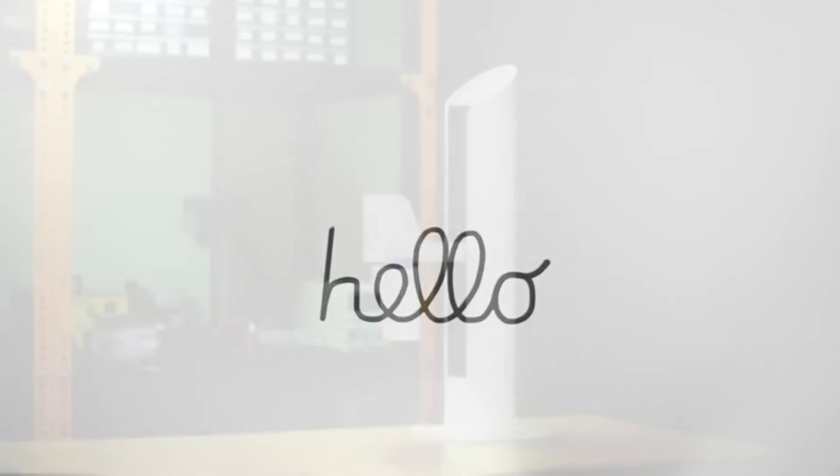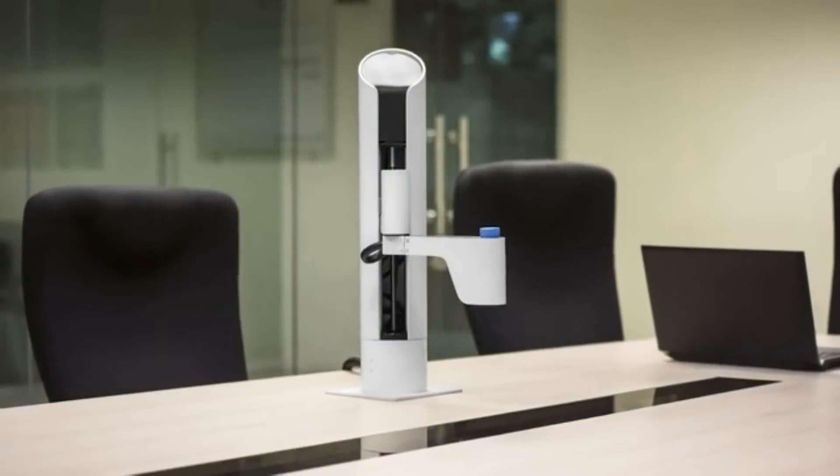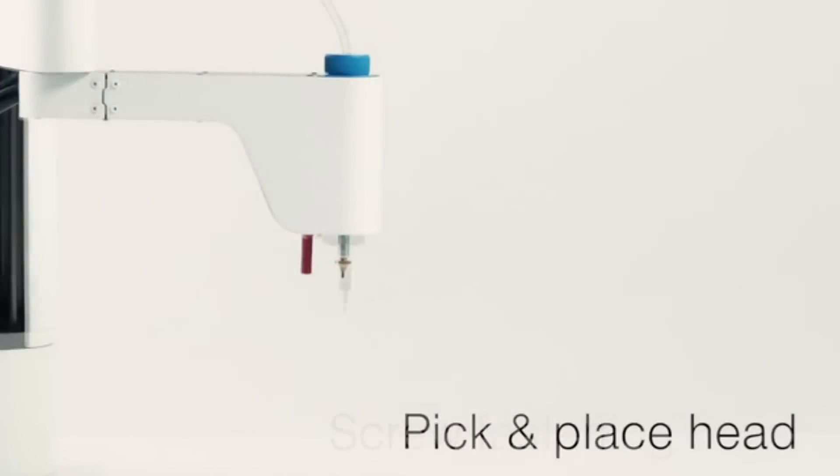Hello, I'm Maker Arm, the world's first multifunctional robotic arm that fits anywhere in your workspace. I have changeable tool heads that allow me to do some really neat stuff, and I can help my humans make just about anything.